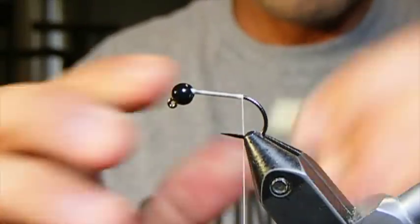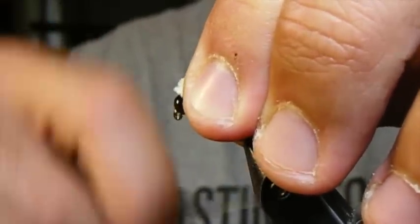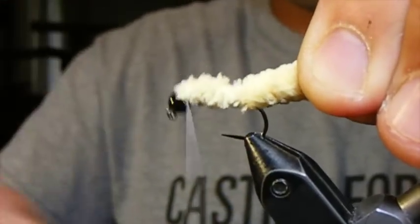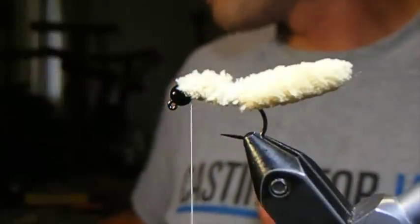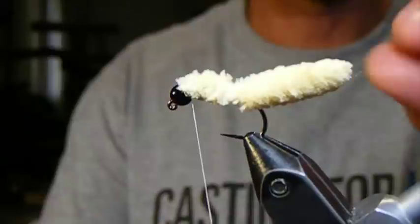All we did was take our thread back to the start of the bend, and all we're going to do is lash this guy down to the top of the hook shank. Believe it or not, some people would call that done — they call it a done mop fly, tie in a whip finish, and go fish it, and it would certainly produce one fish after another.